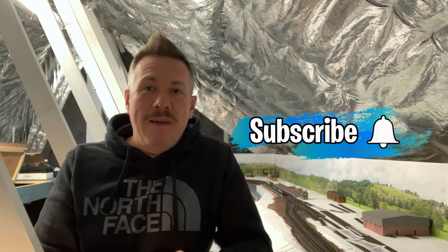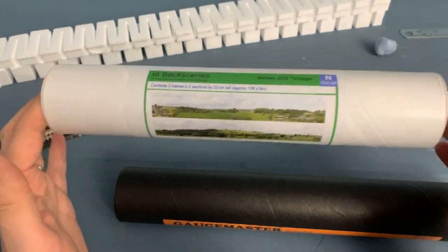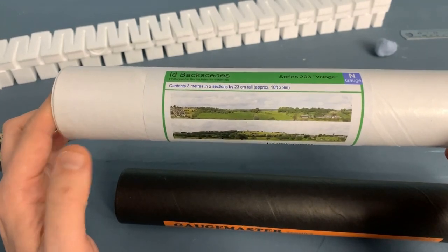Huge thank you to my new subscribers. I'm doing this basically just to document what I'm working on, hopefully somebody will find it useful or entertaining. I really appreciate people who are subscribing and following me. If it's the first video you've watched, take a look back — you can see the layout basically from bare baseboards up. Don't forget to hit that subscribe button.